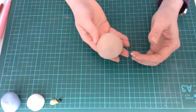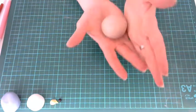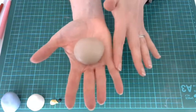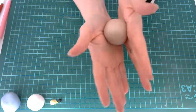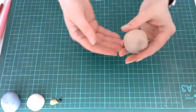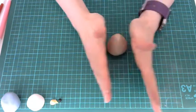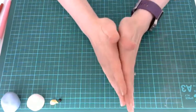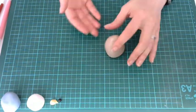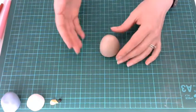To make Peter Rabbit's body we need a little teardrop shape. Between my palms I'm going to apply more pressure at the little finger side and just roll it into an upside down teardrop shape. I'll put that on the mat so we get a flat bottom, and just give it a little roll applying more pressure at the top than at the bottom, so we've got a nice elongated teardrop with a flat bottom to sit on.